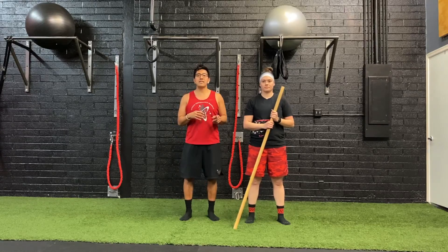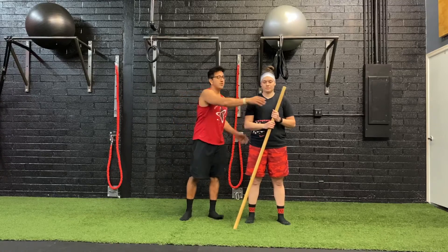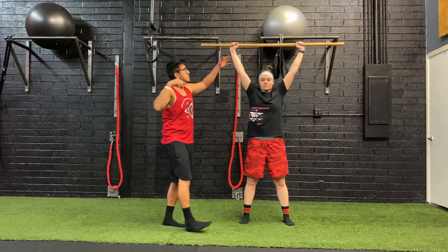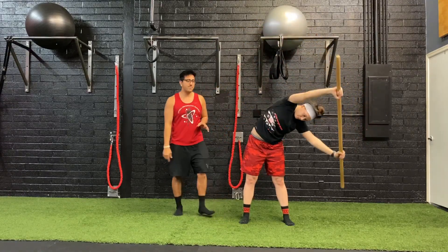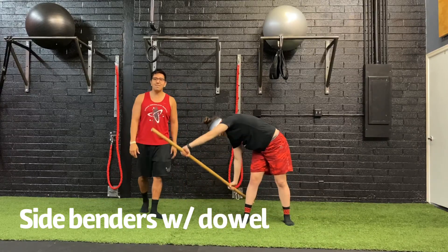For the last exercise group in this home workout, we are going to start off with your dowel, towel, or broomstick. Ryan's got the dowel right here. She's going to start with her arms wider than shoulder width apart. Ryan's going to lean to her left and swoop it through. We call these side benders.